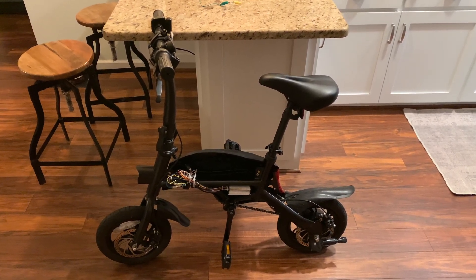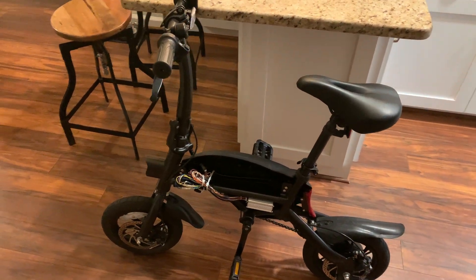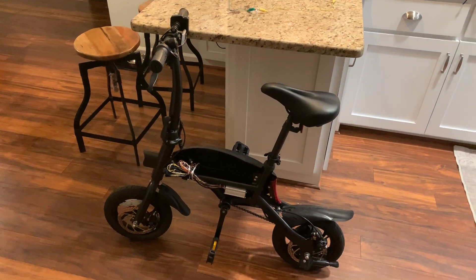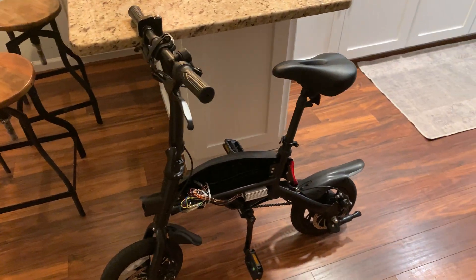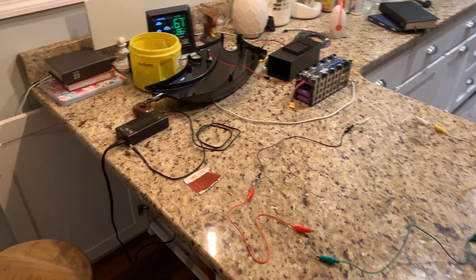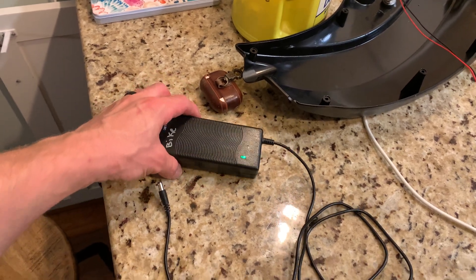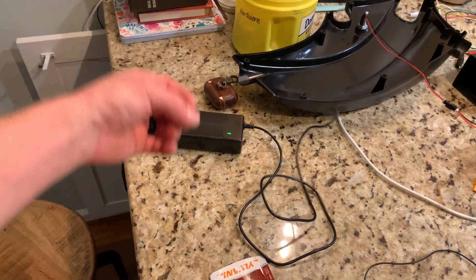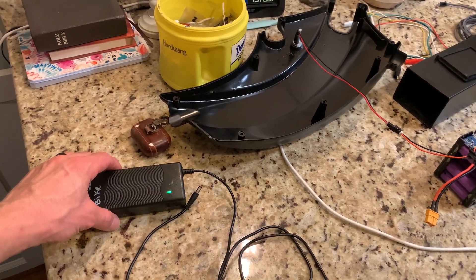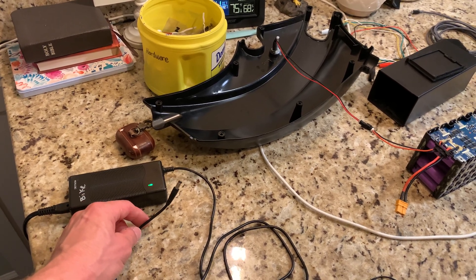I had a friend on Facebook say they had an e-bike that wasn't charging and they were getting rid of it - anybody could have it if they wanted to fix it. So I got it and I want to show you what I've done. Originally when you plugged in the e-bike the charger was just green, and whenever I plugged in the bike it stayed green - it never charged. So I looked up on the internet trying to figure out why and what to check.